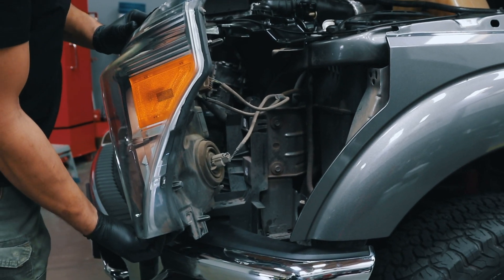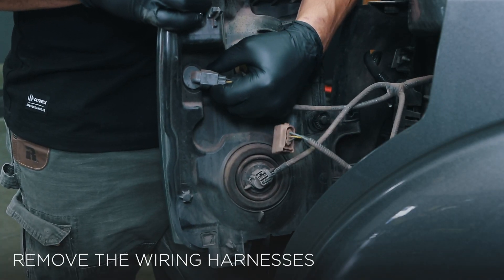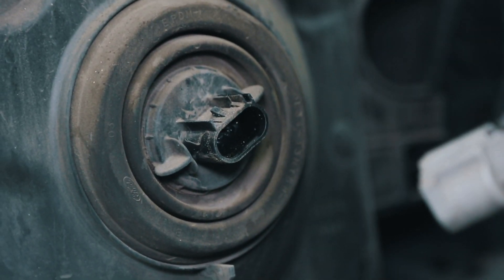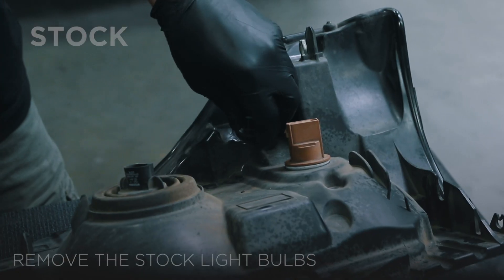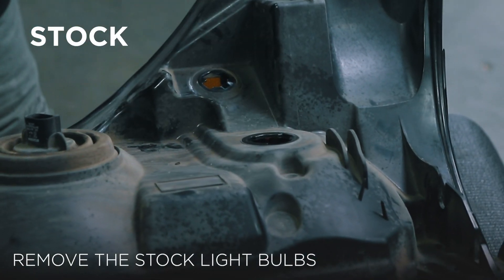Carefully pull out the headlight and remove the parking, turn signal, and headlight wiring harnesses. Unplug the running light and turn indicator light bulbs from the old headlight.